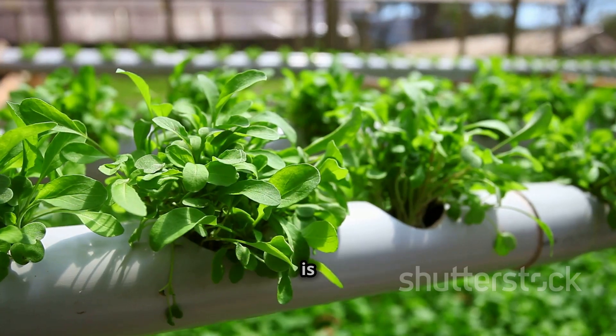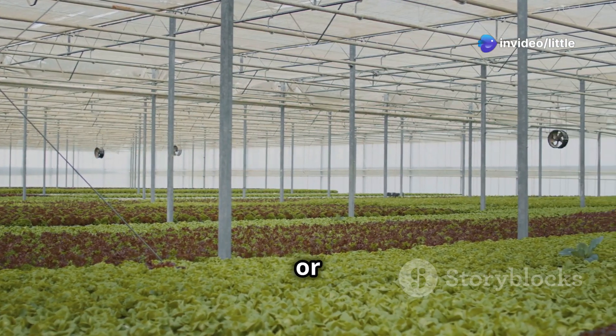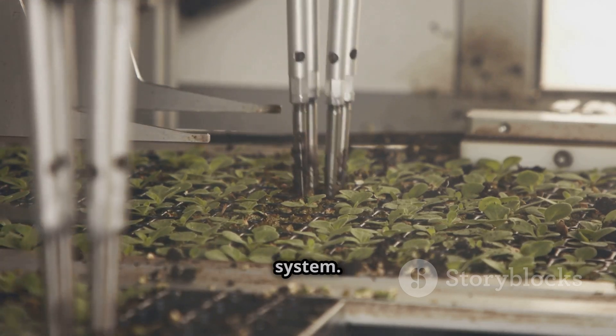In terms of setup, hydroponics is generally easier to get started with — you can find simple hydroponic kits online or at your local garden center. Aeroponics, however, requires a bit more equipment and precision, especially when it comes to the misting system.